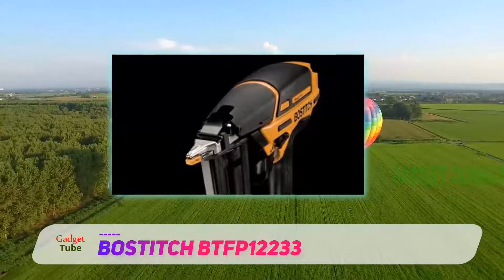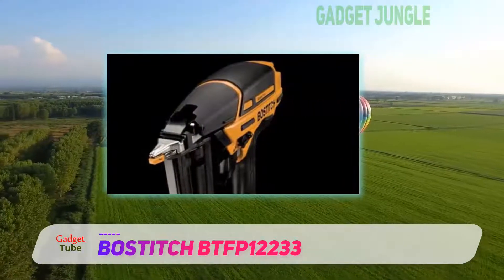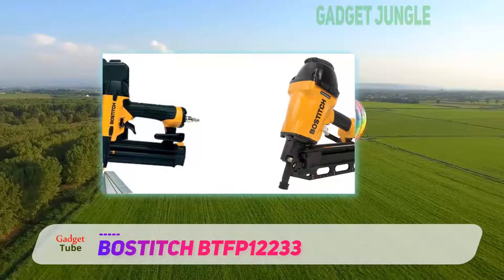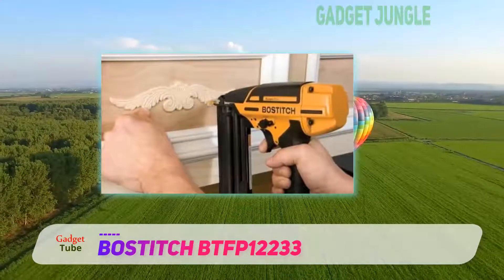This brad nailer uses smart point technology to provide greater visibility and accuracy. The smaller nose makes accurate nail placement much easier, with no need to push the contact tip down to actuate the mechanism, thereby risking damage to the delicate wood beneath.